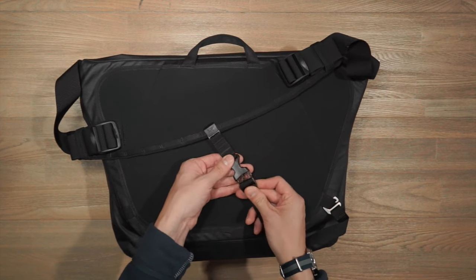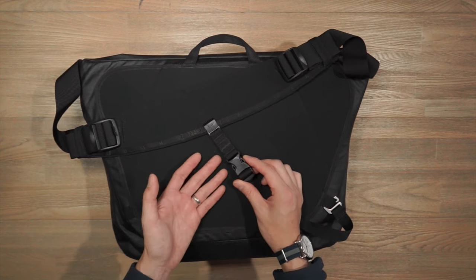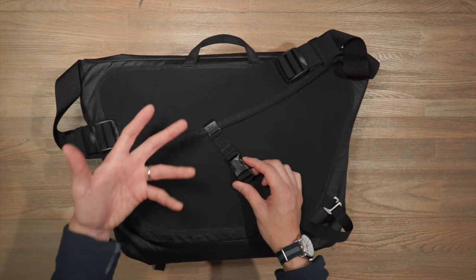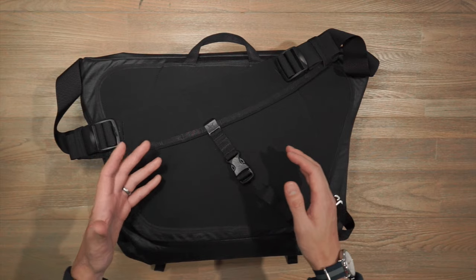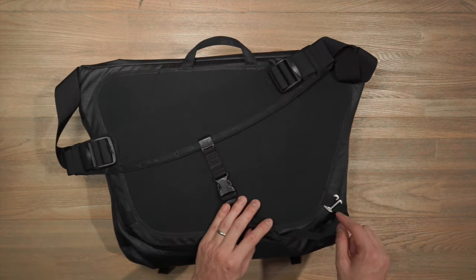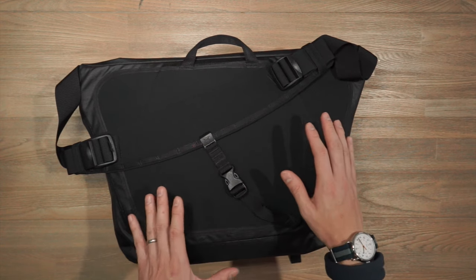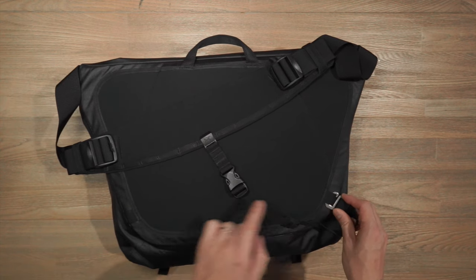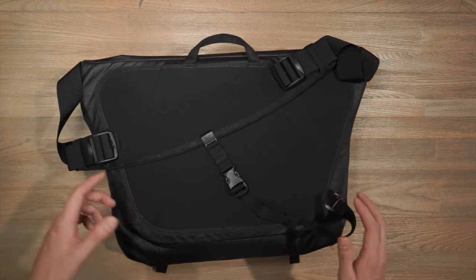Here we have a buckle that connects to the stabilization strap — another ITW buckle. The stabilization strap is perfect if you want more stability in your carry. When cycling or commuting you don't want the bag swinging around on your back. There's magnetic hardware that hooks into a loop on the bag, and if you prefer to wear the strap the other way you can simply rehook it to the loop on the other side.